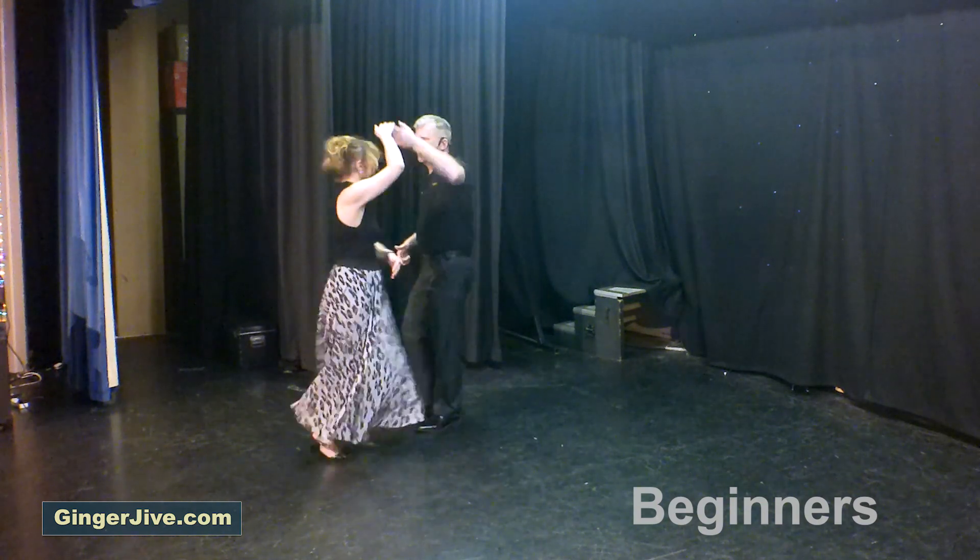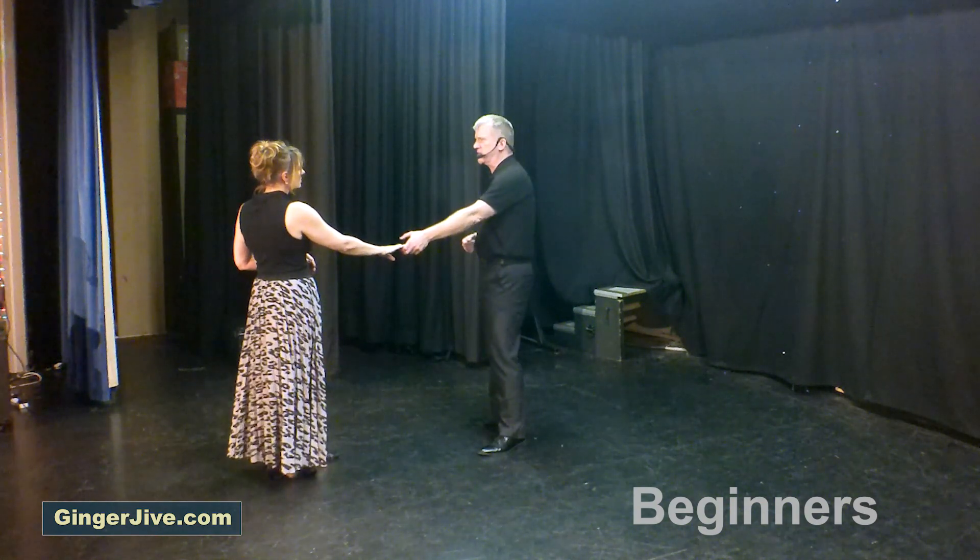Bring the hand up and under as the lady turns underneath — left to right finish — ready to go back to the beginning.